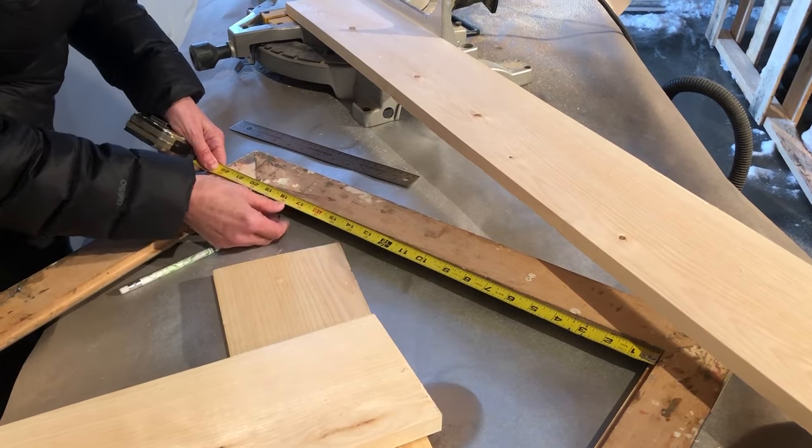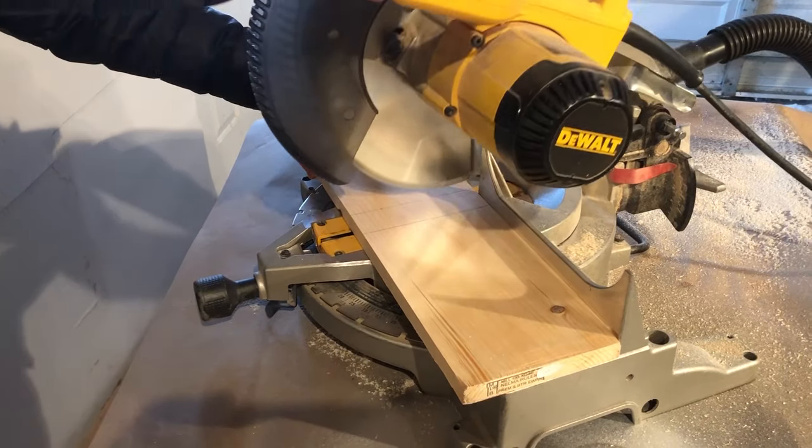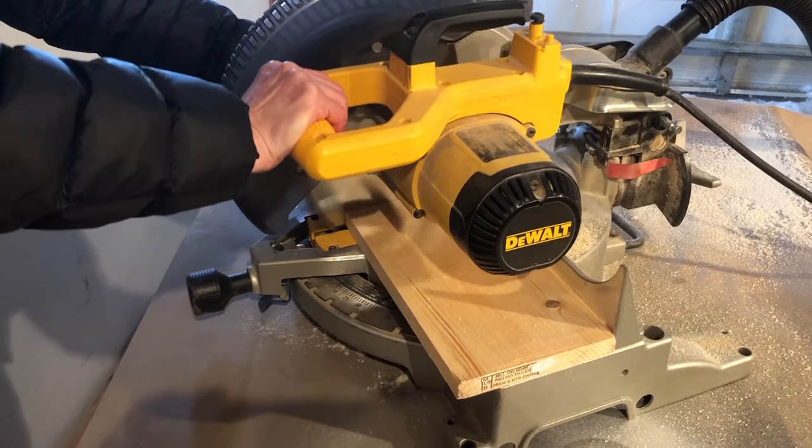I've started out by measuring and cutting the boards I'll need to build the sides of this shelf. I did a dry fit of each board as I cut them to make sure it would be a perfect snug fit.